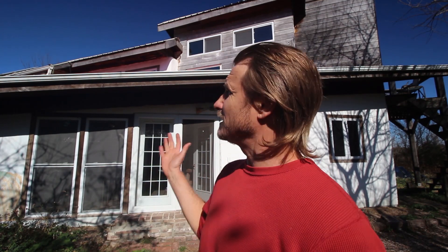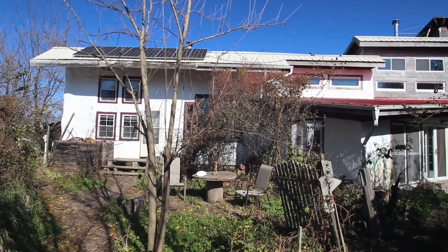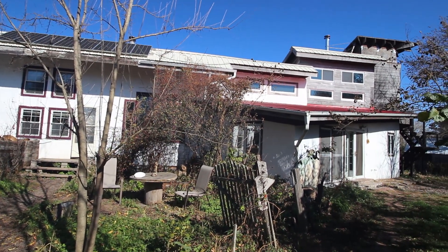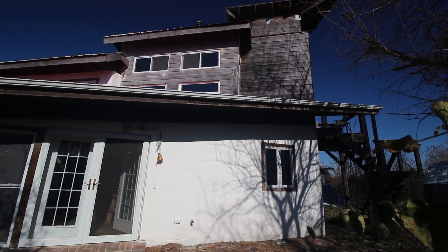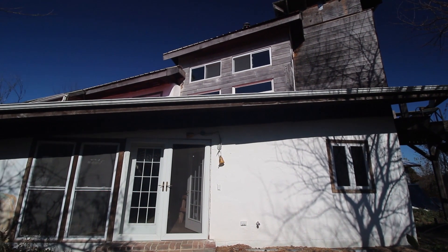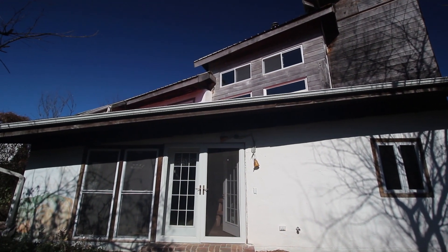Welcome to Hardcore Sustainable. I'm here today at Jennifer's house, which is also called the Timber Frame. She built an addition on the original timber frame about 5-6 years ago. This house is pretty amazing — it's one of my favorite Dancing Rabbit houses and it's got all these kinds of sustainable systems set up inside.